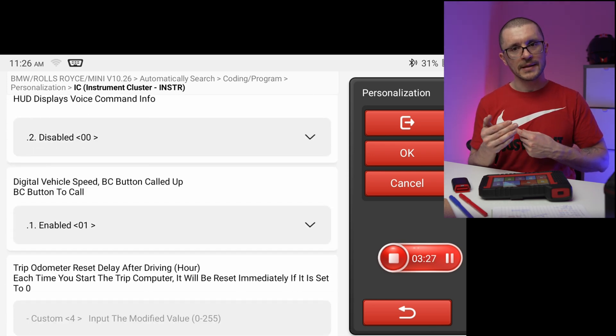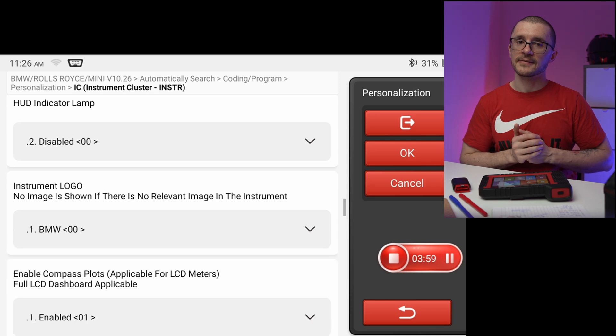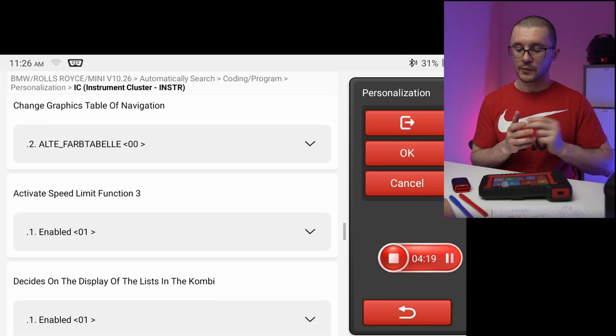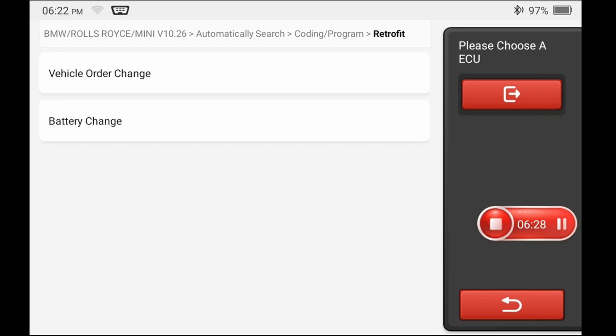It gives you freedom to change things but not too many things. In a later video I might test this further using ESS as a failsafe to see what this unit is actually capable of doing. They allow you to do retrofits, which is interesting. The retrofit part of the software, I expect it to work on the vehicle order the vehicle has stored — it'll be interesting to see if it programs the other ECUs. This is essentially FA video coding for those familiar with BMW/Audi.